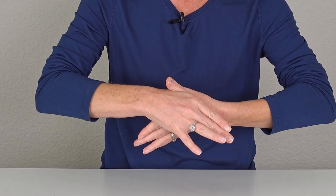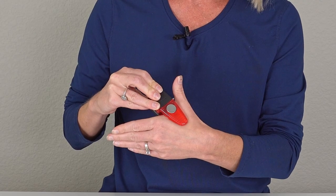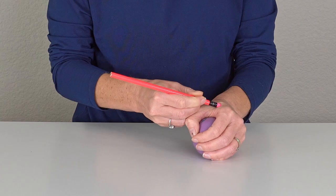Hey guys, this is Michelle from Virtual Hand Care, and in this video, I'm going to show you how to increase your thumb range of motion with three thumb web space stretches. These stretches are also very helpful if you're dealing with thumb pain from thumb arthritis.